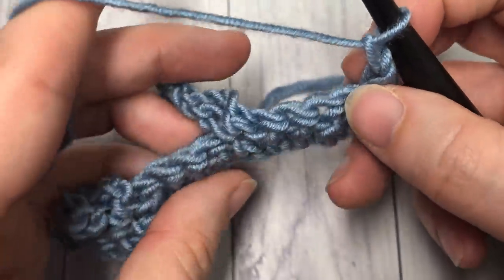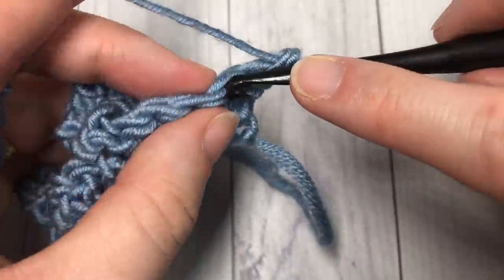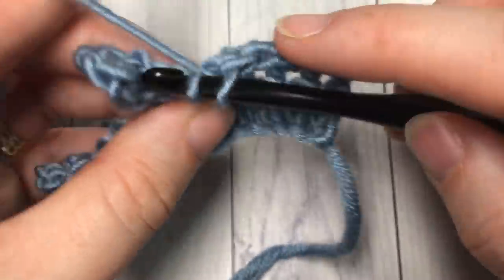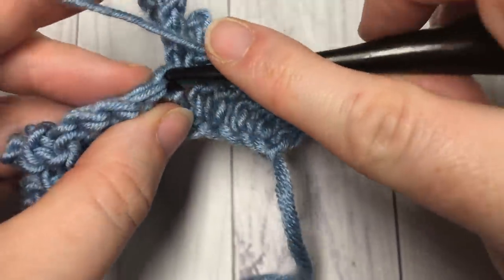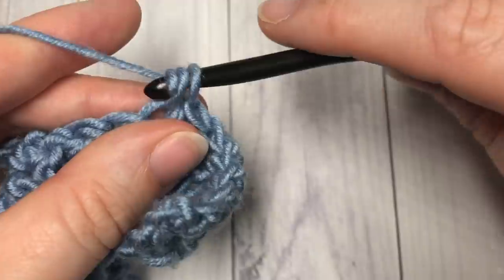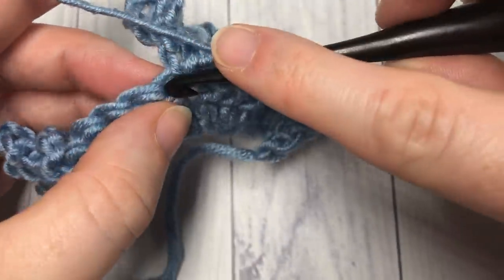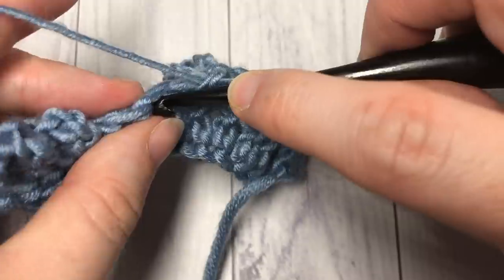Once you've chained one and turned your work, you're going to work one single crochet into each stitch all the way across, including the top of that fifth double crochet where you've worked that chain. Into that fifth one work a single crochet — push your stitches forward if you need to — and then work your next single crochet into the top. You want your loops to always fall onto the same side of your fabric, so just push them in the same direction. Push your loop forward, jump across behind, and single crochet into the top of the stitch.